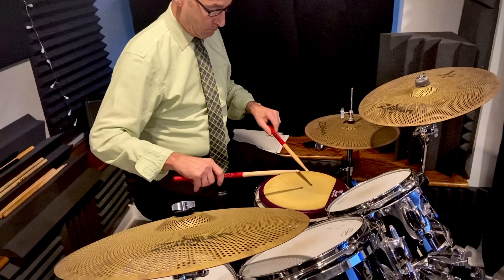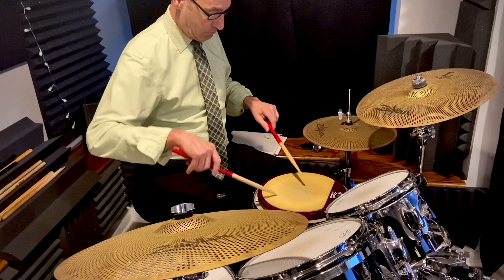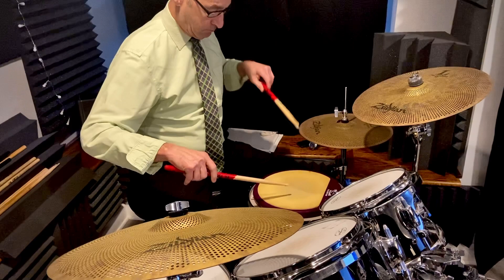And that second hit on the stick is incidental of the momentum and velocity of that first one. That's what we want. And then you just hang out there for maybe 15-20 seconds and you're done.